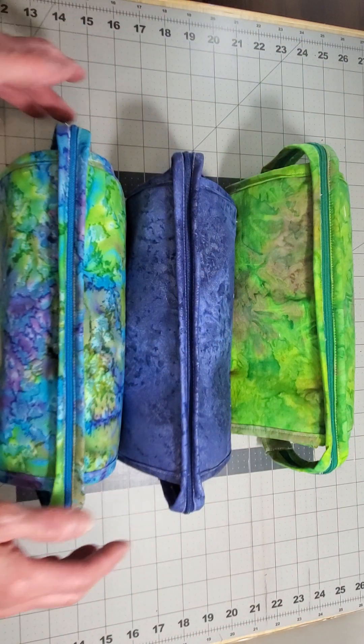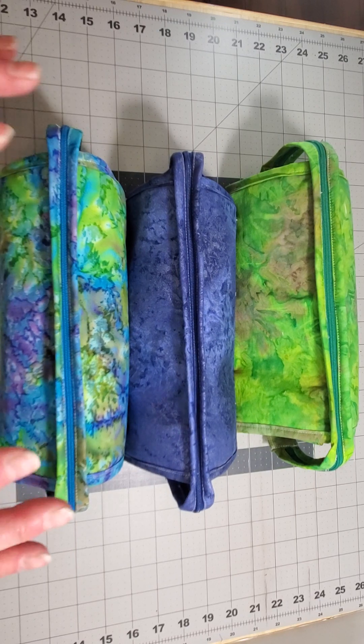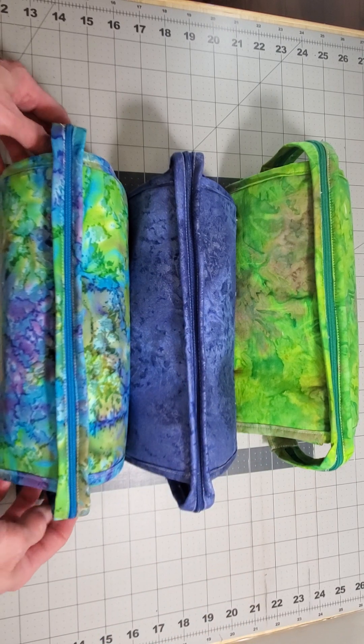So let me show you them complete. What was holding me up was time for one, and then I was just really trying to learn how to get this binding on these zippers the right way. Still not sure I have it down completely, but I am going to make more of these bags, so I'm well on my way with that.